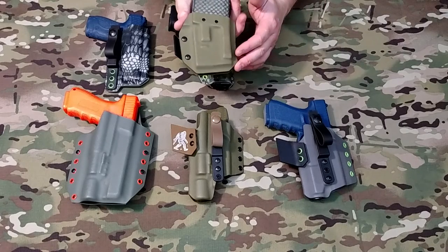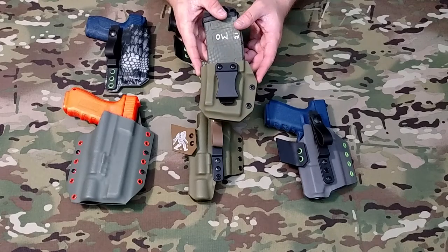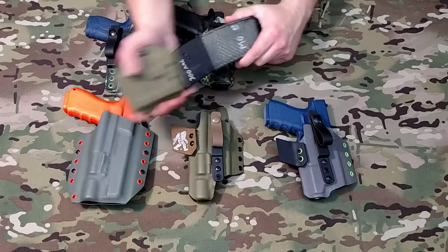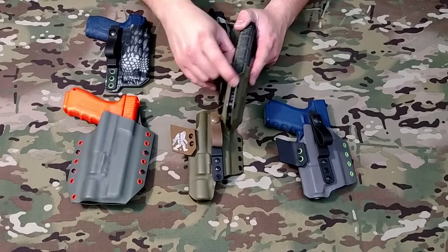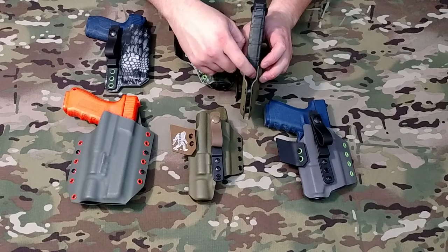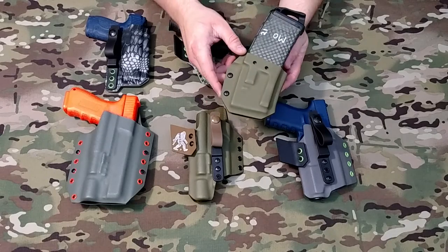This is a new one for us — our ambidextrous PMAG carrier. Like I mentioned about retention, it clicks in there nice and firm and it's not going to fall out. It does have adjustable retention so you can tighten it down. It will also fit Gen 4 PMAGs with the over-insertion tab, as you can see from this channel. It's also ambidextrous, so you can flip the clip to either side.